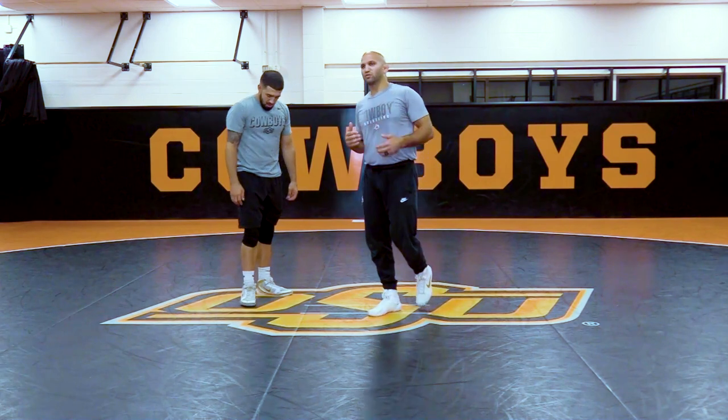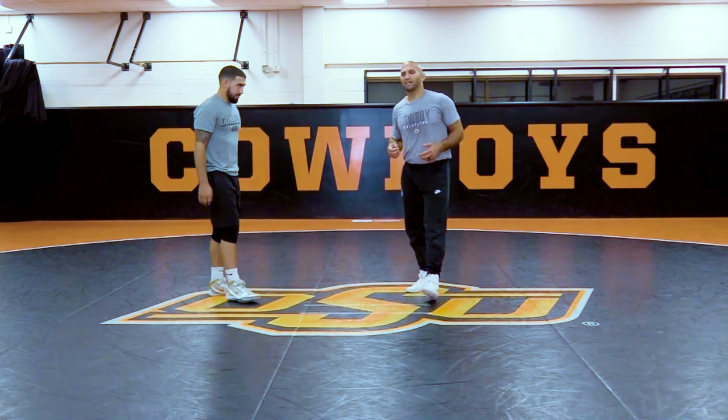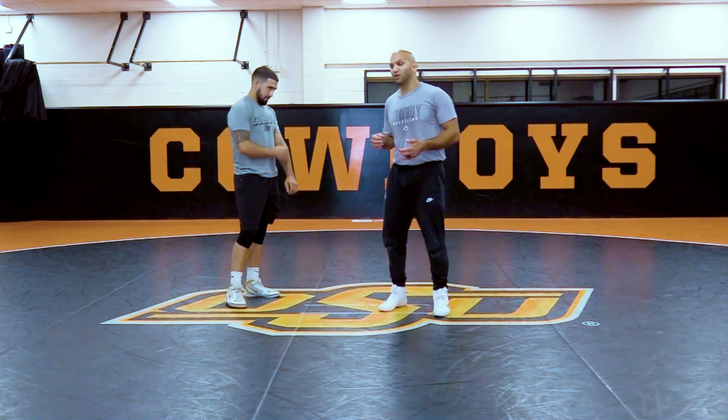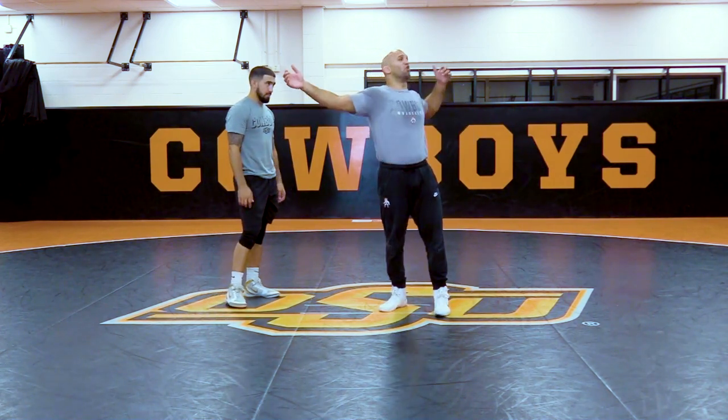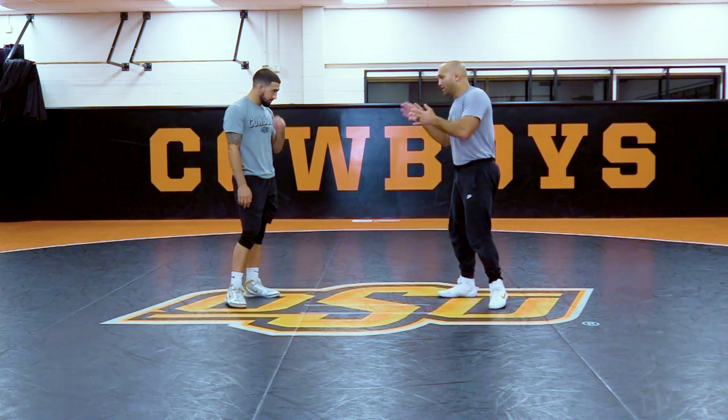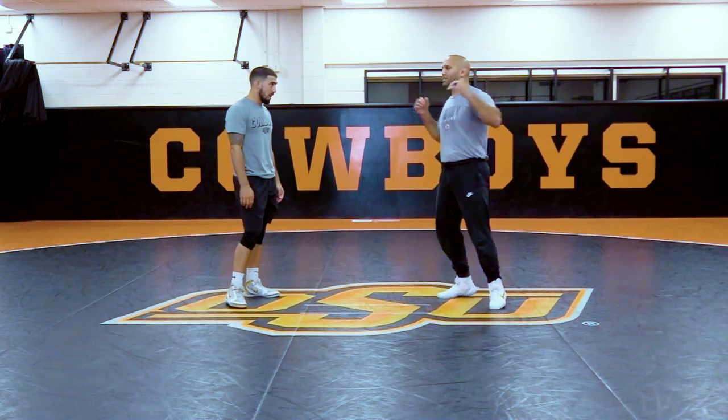I know that Coach John Smith has some technique videos out there. If he gets into his high crotch series, where when you're pulling to the leg, you learn how to open up your shoulders — it's the same type of motion where I'm facing one way, I open and I could kind of close.